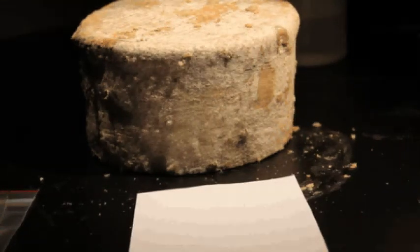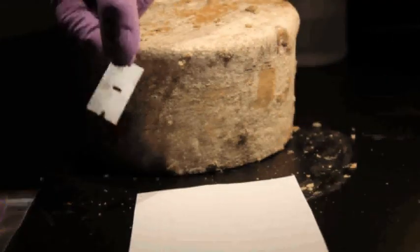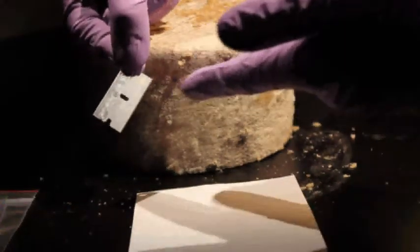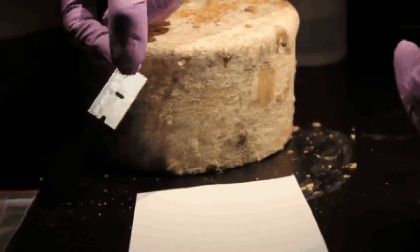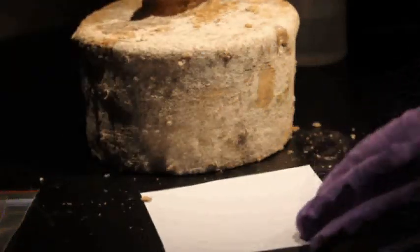To scrape the rind of a natural rind cheese, you'll need a few materials. You'll need something sharp, like a razor blade — hopefully a clean one that hasn't been used on a cheese before. You'll also need a piece of paper to collect the rind sample, your cheese, and a plastic bag to put the sample in.